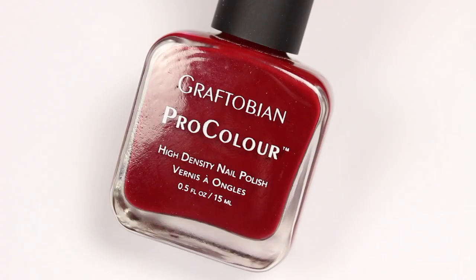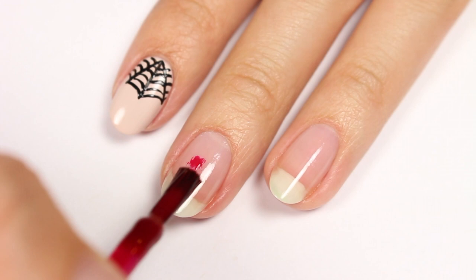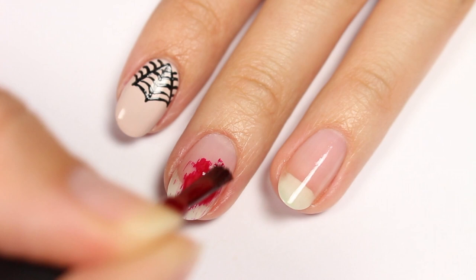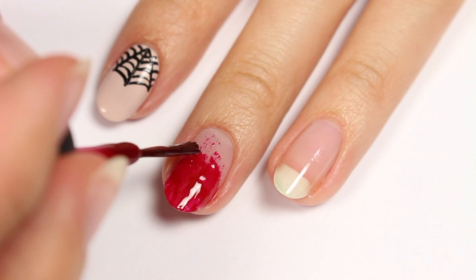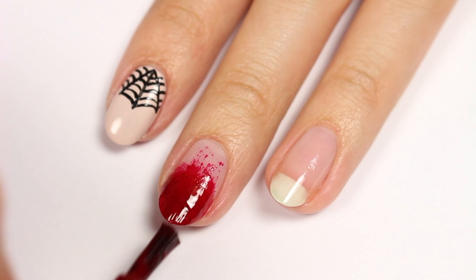These blood nails are super easy to create. Just use a red color, remove most of the polish from the brush, and dry brush onto the nail. Go up the nail a little so it looks like splatter, then apply another layer mainly to the tip of the nail.